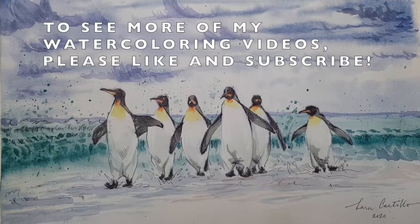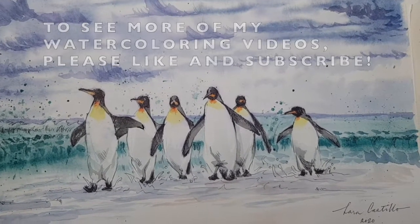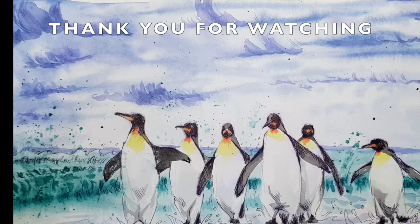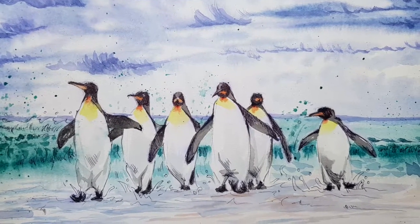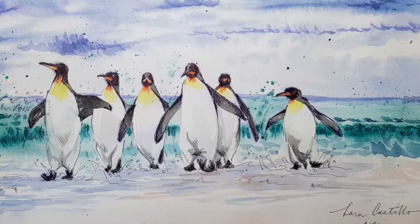And now we're done. To see more of my watercoloring videos, please like and subscribe. Thank you for watching — we'll see you next time.